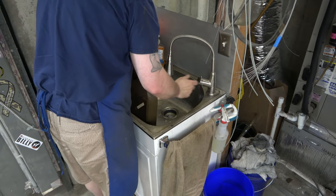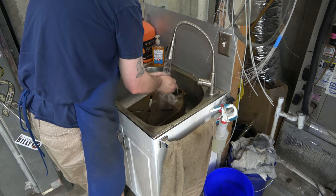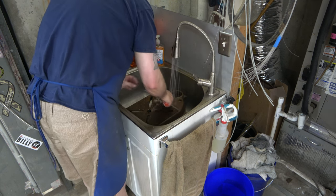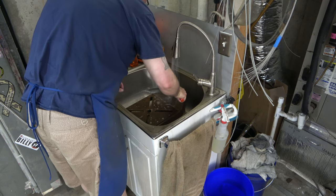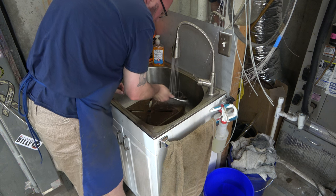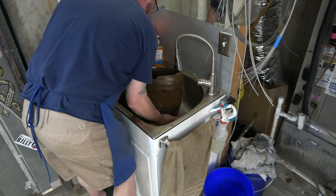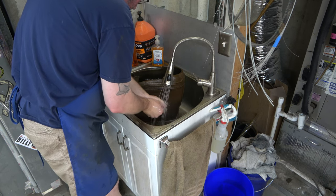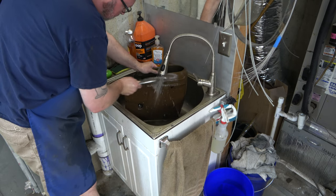Any of the parts that had paint on them, that paint has separated from the cast iron, but it's still there. So the wire brush will fully remove it. Occasionally I'll find an area or two where the paint did not separate, but most of the time you can just hit it with the wire brush and it comes right off. It might be beneficial to have a couple different sizes of wire brushes because getting into some of those tight areas is challenging.